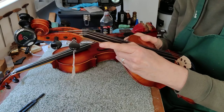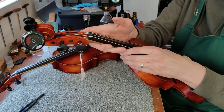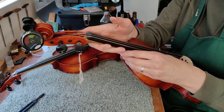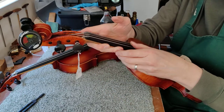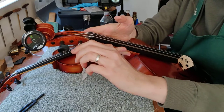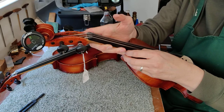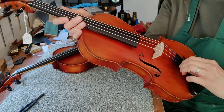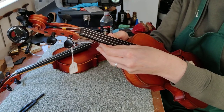Let's do the G string now — that's pretty much there, it just needs tweaking a little bit. Lovely. And the C — okay, that's registering an A, so we know we're going to have to turn the peg a little bit more on this one. Pushing in and turning: A sharp, B, and now we're at a C. Slightly over, so on this instrument I'm just going to tweak it down using the fine tuner at the bottom. And that one's in perfectly.